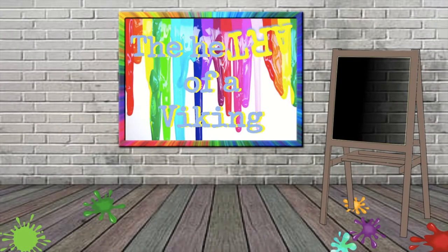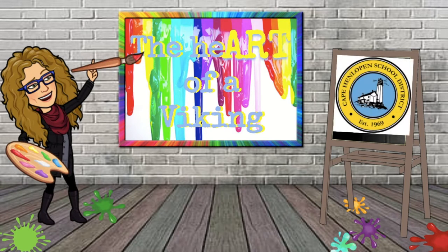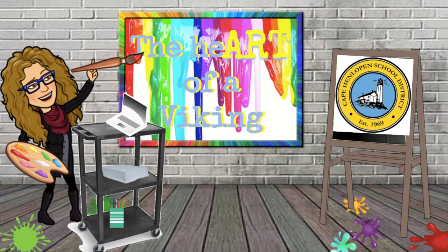Welcome to the Heart of a Viking. This channel offers elementary art lessons taught by Mrs. Minto from the Cape and Lopen School District in Delaware. I look forward to virtually creating with you. There are new lessons posted weekly. Subscribe to the channel to make sure you don't miss a single one.